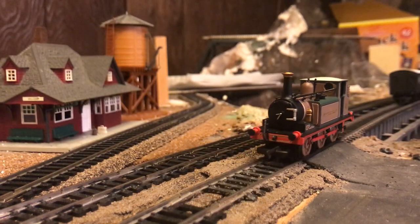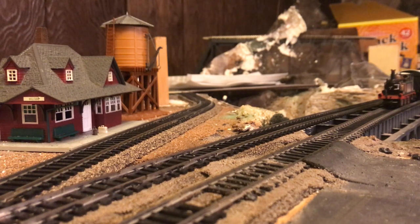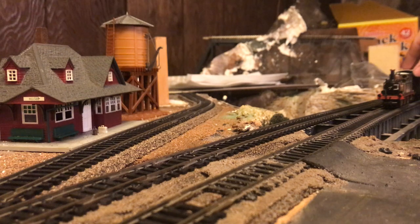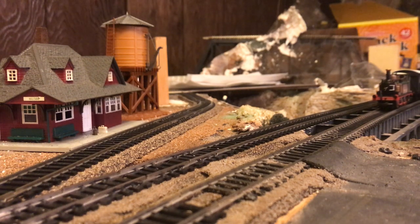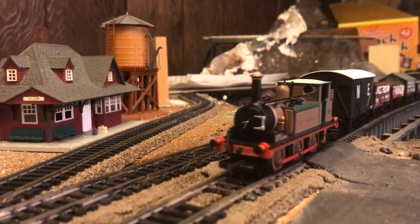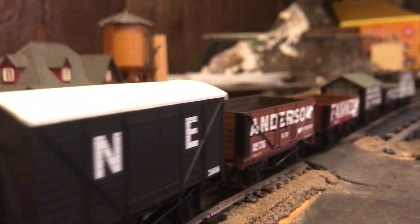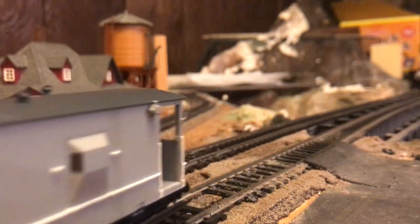Now we can go see what this locomotive looks like when pulling a small freight train. I have a line of nice Hornby freight cars set up behind it on the bridge, and it seems it is having a coupling issue already, but that is understandable due to the fact that the couplings on this thing are old and worn, because this engine is quite used. You can see we have an array of box vans, plank wagons, a lime car, and a nice brake van at the back.